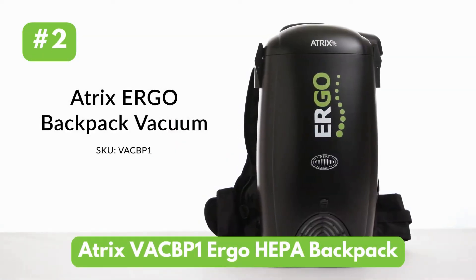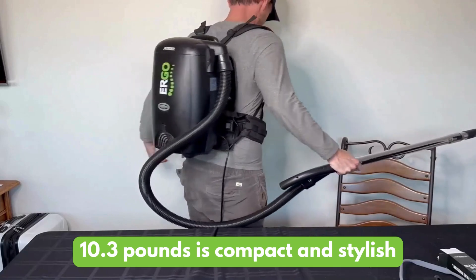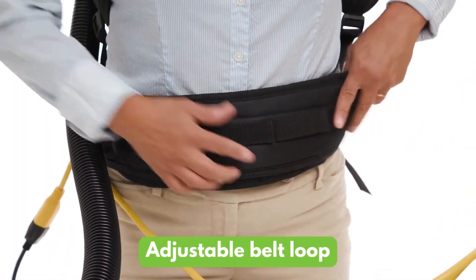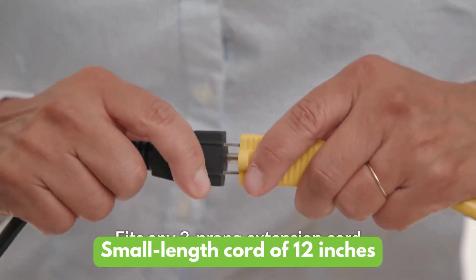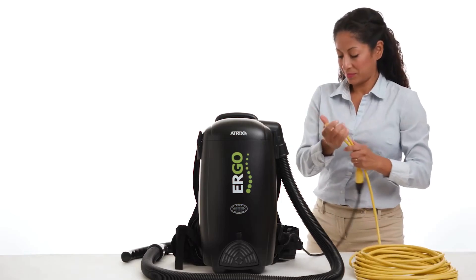Next up, we have the Atrix VACBP1 Ergo HEPA Backpack. Let's dive into its features. This 10.3-pound vacuum is compact and stylish, with an adjustable belt loop for a customized fit. However, it has a short cord of 12 inches. The small cord length ensures you don't trip over it.